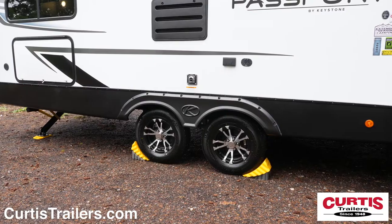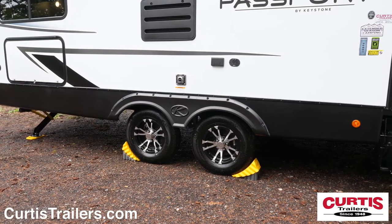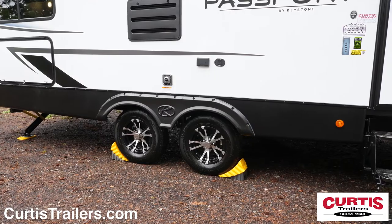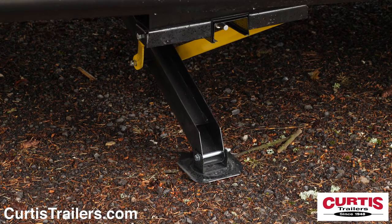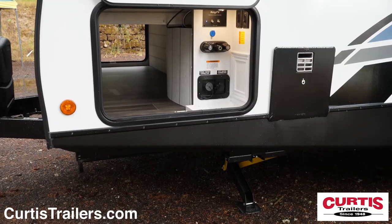Tow with confidence thanks to Dexter easy lube axles, 15-inch radial tires, and four-wheel electric brakes. Then appreciate the easy setup thanks to the power leveling jacks and centralized utility panel.